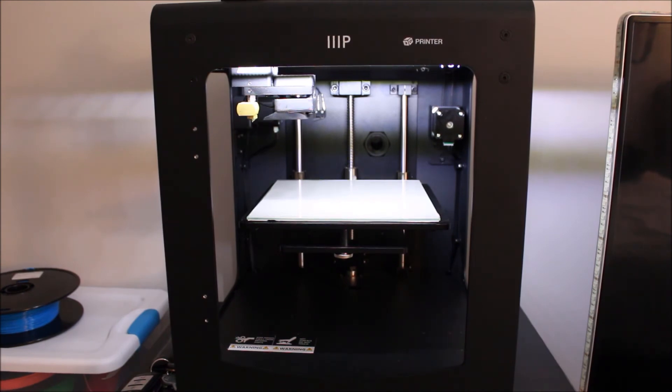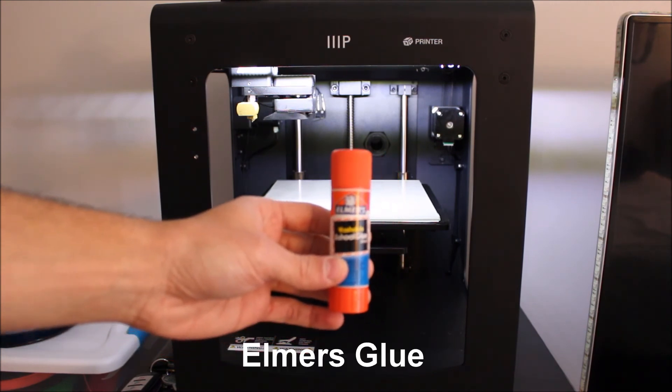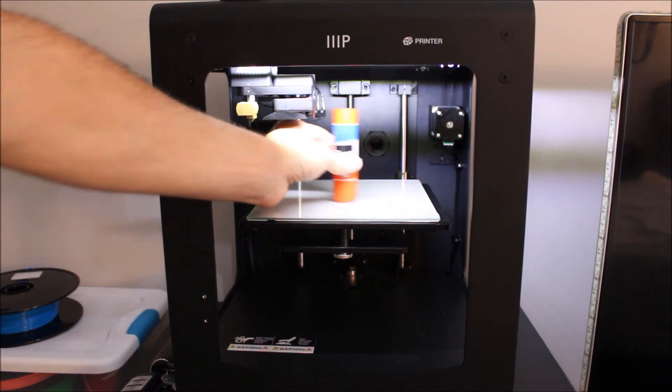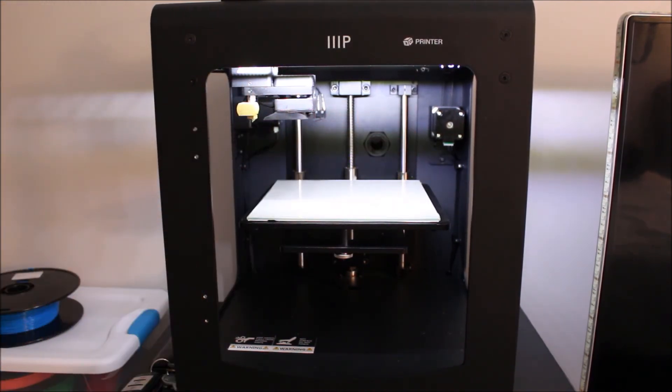One piece of advice when it comes to actually printing on the glass: I'll use this — it's just regular Elmer's stick glue. I'll take some and spread it along the glass just to give a nice little coat. This helps all your prints really get a great stick on the first layer.